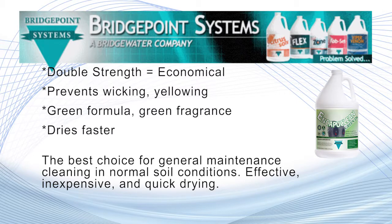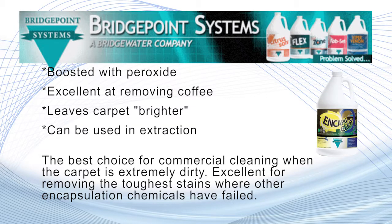Encapuclean Green DS is the best choice for general maintenance cleaning in normal soil conditions. Effective, inexpensive, and quick drying — DS means double strength, which means it is more economical to use. Encapuclean O2 is the best choice for commercial cleaning when the carpet is extremely dirty. Excellent for removing the toughest stains where other encapsulation chemicals have failed, Encapuclean O2 will leave your carpet looking brighter than ever before.